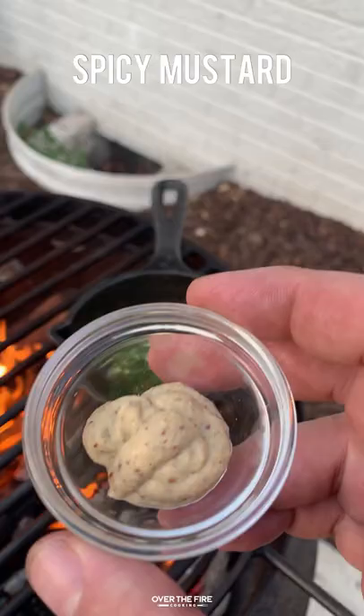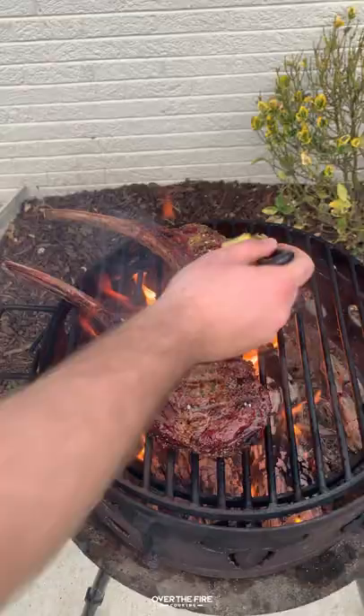Next pull them off, let them rest for 10 minutes, and let's make this spicy butter with butter, parsley, garlic, and some spicy mustard. You can even add in some hot sauce.